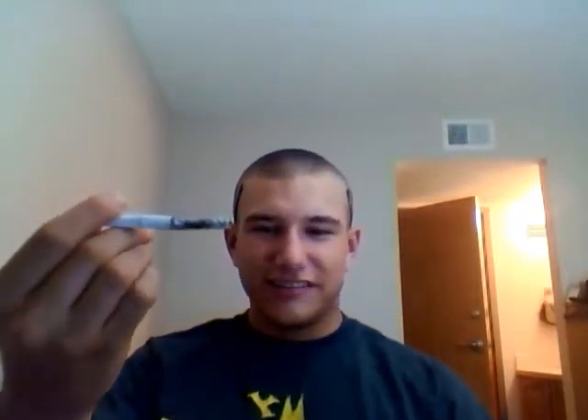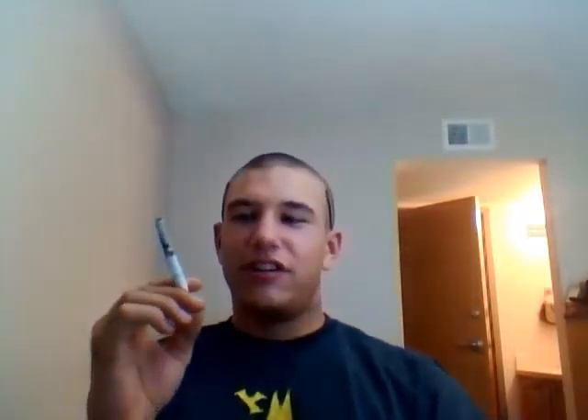Hey guys, I'm back. I got another smoking trick. It's the ashless cigarette and it's working pretty well. You can't tell. I'm going to finish it off and let you see.